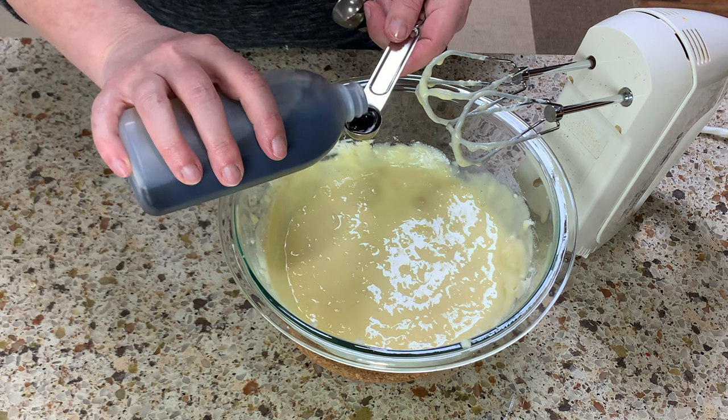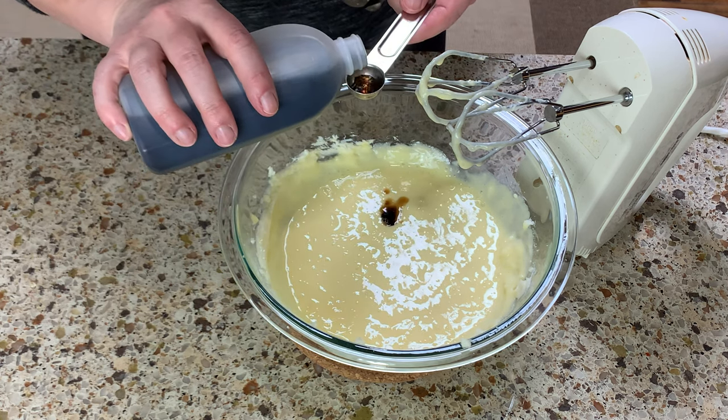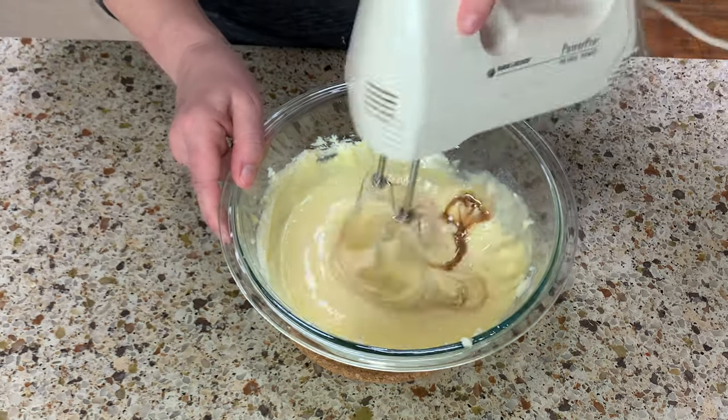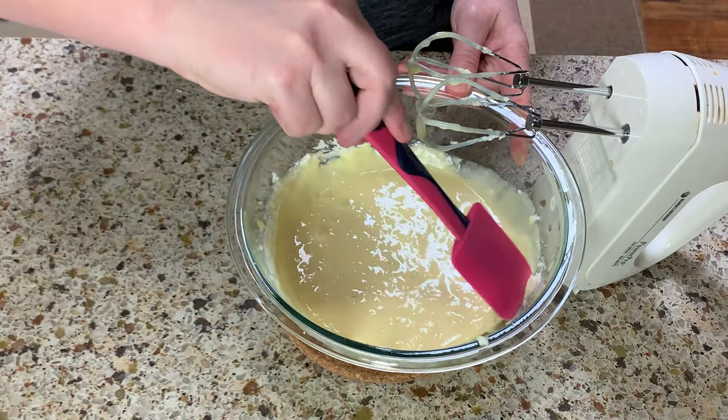Measure one teaspoon vanilla extract — or two, I love vanilla. Take a spatula and scrape the sides.